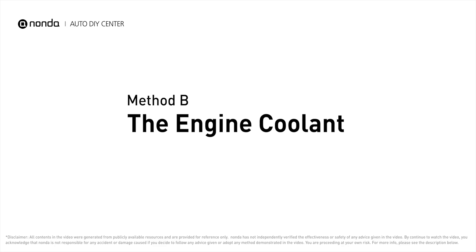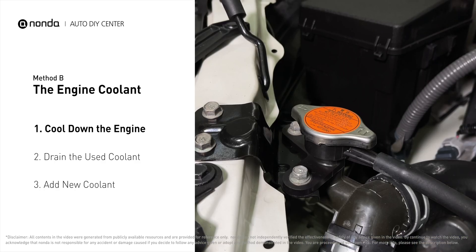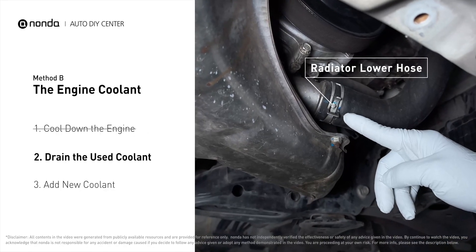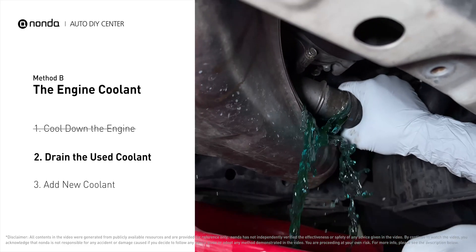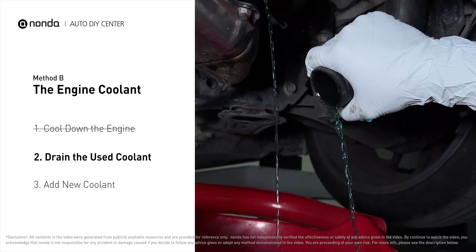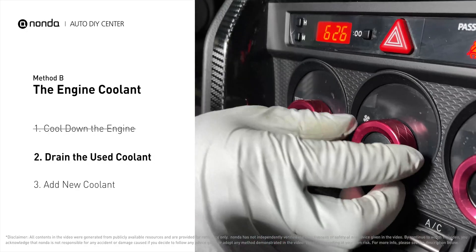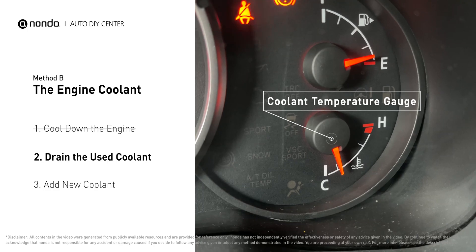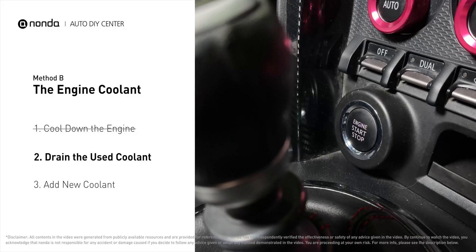Method B: the engine coolant. The engine coolant reservoir is often a translucent white bottle, and the radiator is the large panel at the front of the car. Cool down the engine and remove the radiator cap. Locate the radiator lower hose, place a container underneath the hose, remove the hose, and allow the coolant to drain. To better drain out the used coolant, start the engine and turn the temperature control to maximum heat. Closely monitor the coolant temperature gauge on your dashboard to prevent engine overheating. Once the used coolant is drained out completely, turn off the engine and replace the hose.